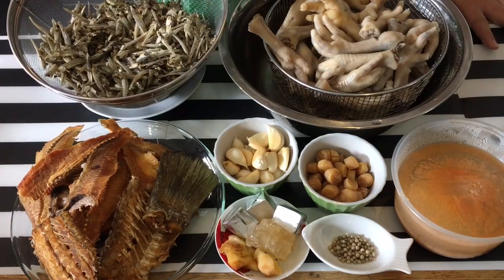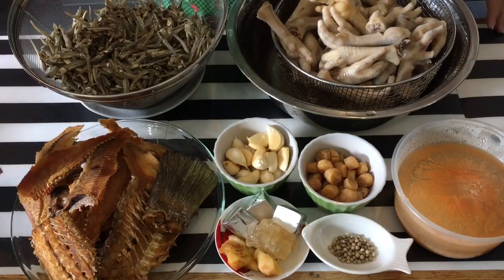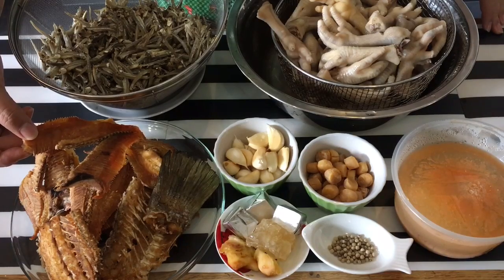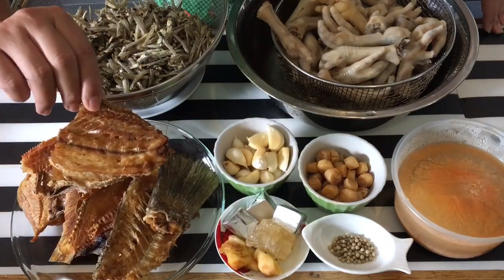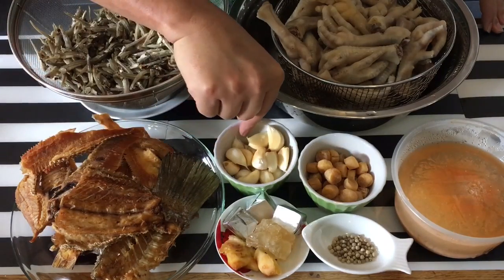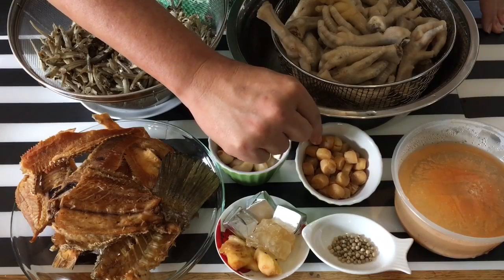I have half a kilogram of ikan bilis or anchovies, one and a half kilograms of chicken leg, seven pieces of dried salted fish which are already deep fried, some fish bones which I also deep fried already, two whole puffs of garlic, and approximately about 20 to 25 pieces of small scallops.